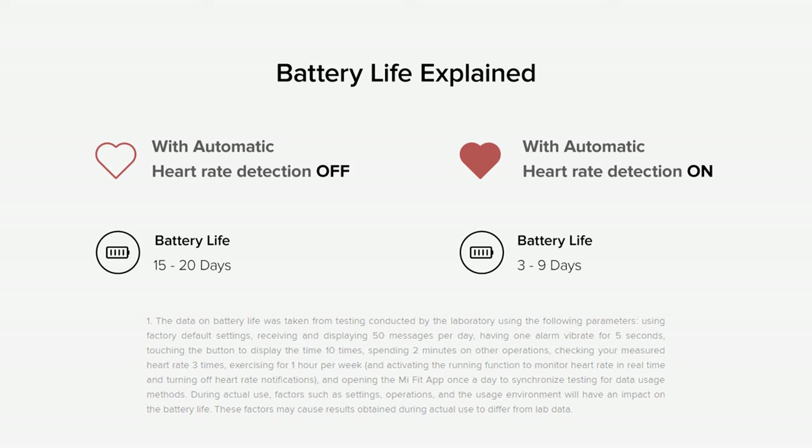Xiaomi claims that the Mi Band 3 will last a total of 20 days on a single charge with mixed usage. Given that I last charged this band three days ago and I'm still sitting at 90%, that sounds pretty accurate to me.